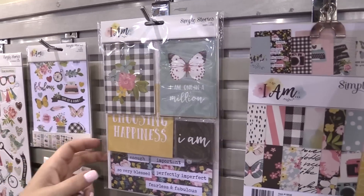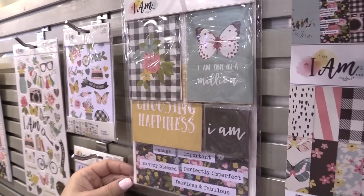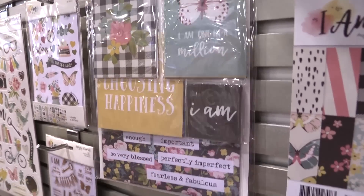Then we have the snap cards, which are wonderful for doing a six by eight album or a pocket page album about yourself. They include three by four cards, four by fours, two by twos, and four by sixes.